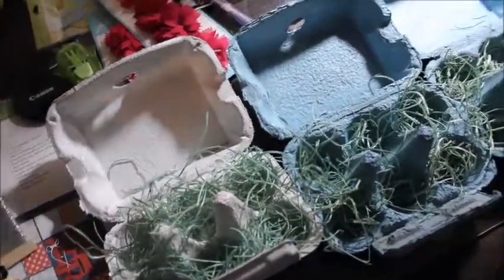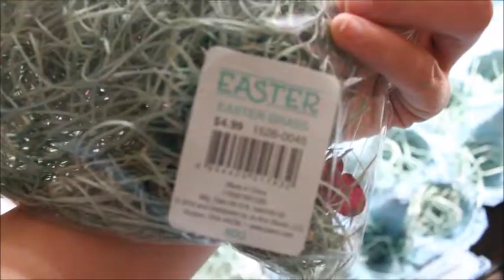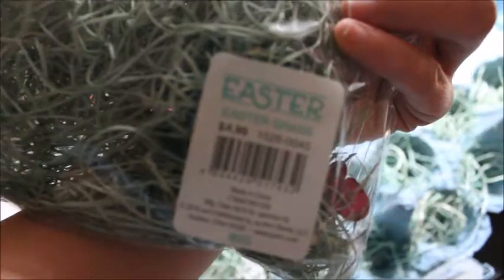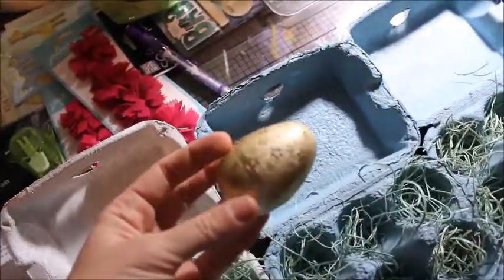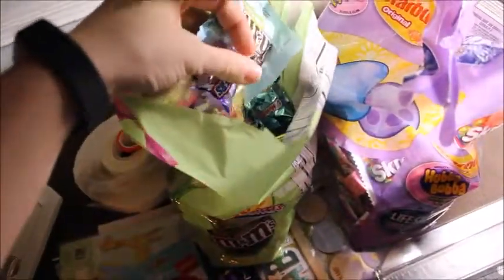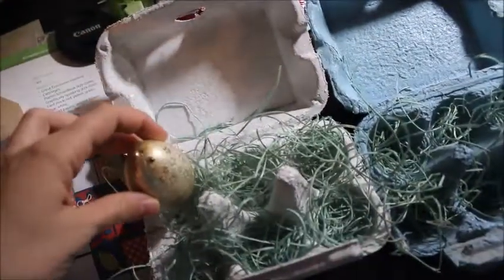I then took this Joann's Easter grass and stuffed it in all of the crates. And now I'm just taking the metallic eggs that I bought at Big Lots and filling them with the candy that I purchased from Target. And I'm going to put the eggs in the crates.